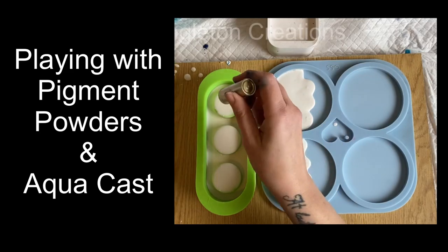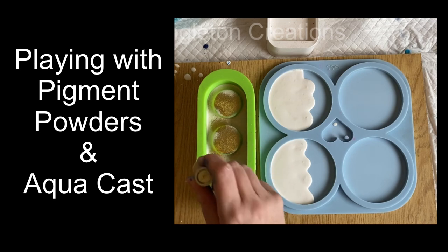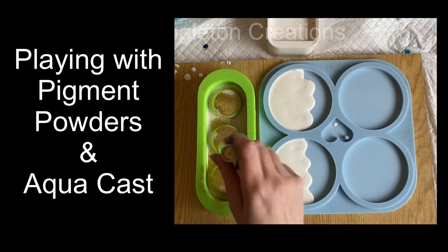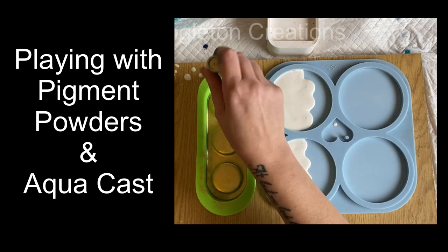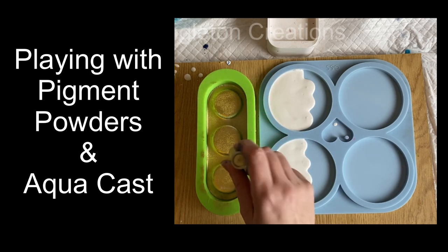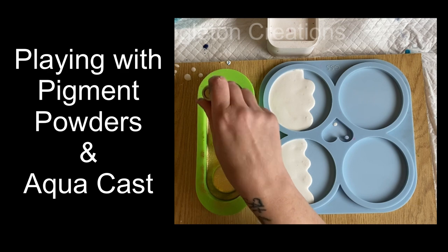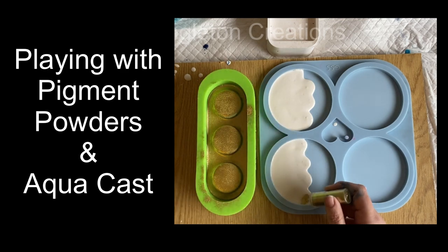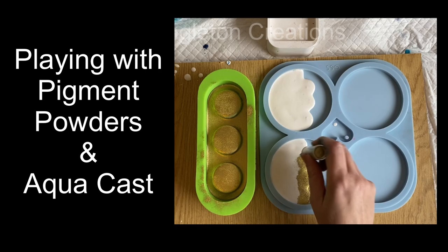Hello and welcome to Louise Singleton Creations. In today's video I will be experimenting with gold pigment powder, applying it in several different ways to uncured aquacast to see what effects and results I get. I had a variety of results which have really inspired me to explore this method further, so if you'd like to see what happened, stay tuned and enjoy the video.